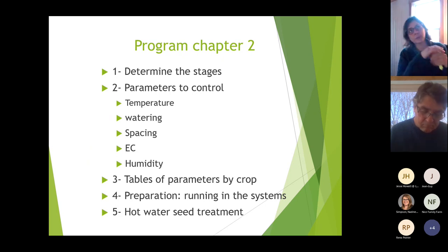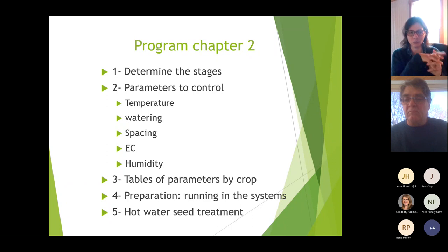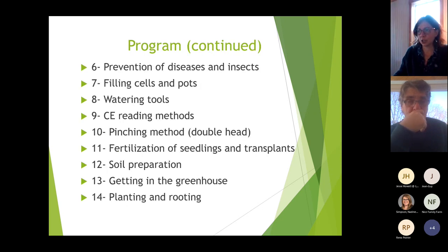We'll provide charts for each crop — tomato, cucumber, pepper, and eggplant. First we'll define the cultivation stages, then determine the control parameters: temperature, 24-hour temperature, watering, spacing, EC, and humidity. We'll also cover preparation and running your systems before you start, hot water seed treatment, and prevention of disease and insects.